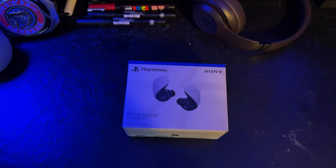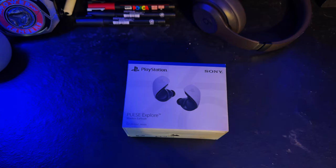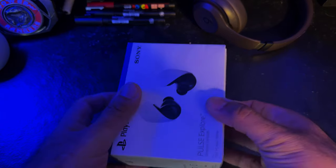I know I'm like a year late for this. My friend's letting me borrow his Pulse Explorer wireless earbuds — the Sony earbuds. And I wanted to talk about it, because why not?